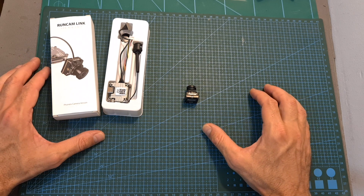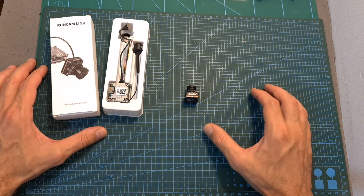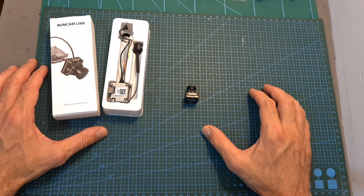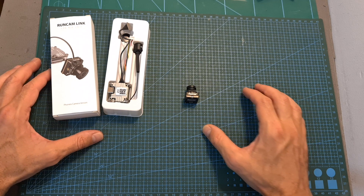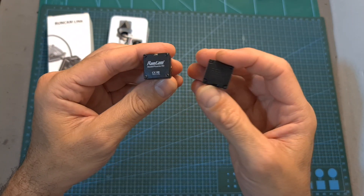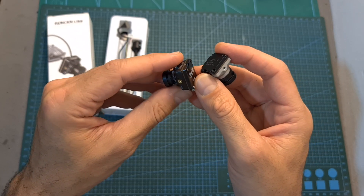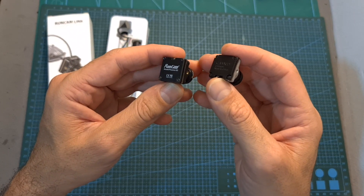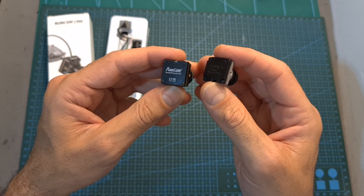Basically there are two things that are new in this kit. First, the fact that Runcam is able to bundle the Vista unit along with their camera — and I assume that soon we are going to see more manufacturers like FoxHeer doing the same thing. The other new element is the Phoenix HD camera, which is very similar to the Caddx Polar.